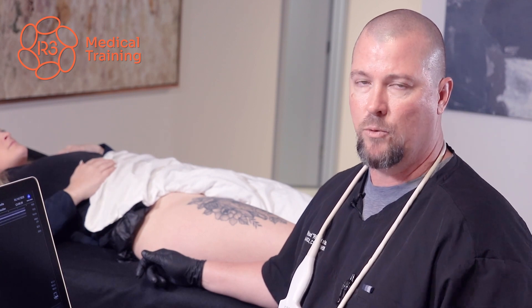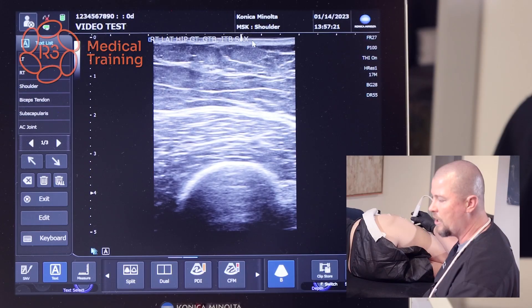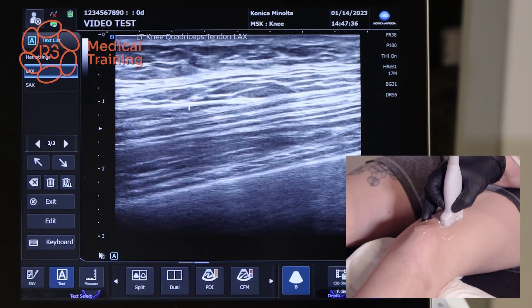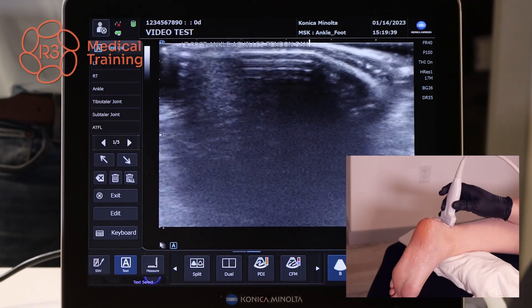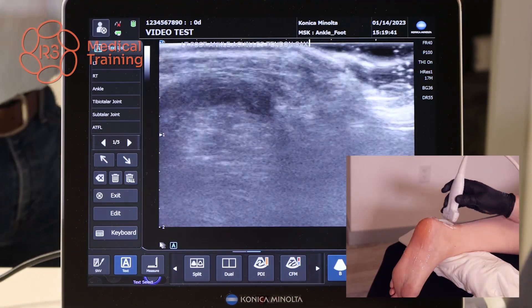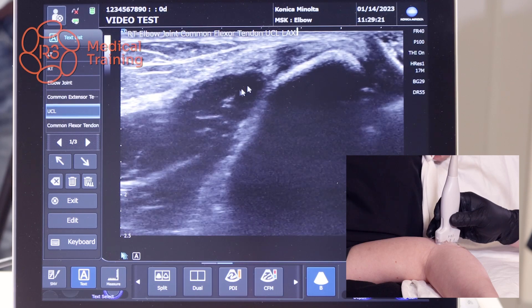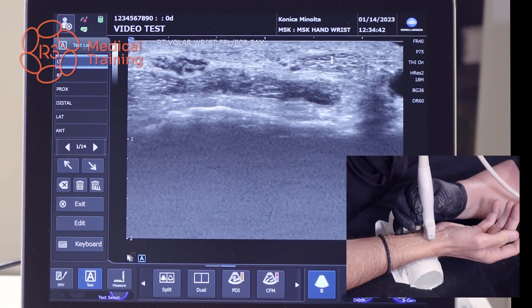The course includes multiple videos on the hip, knee, foot and ankle, shoulder, elbow, along with hand and wrist.